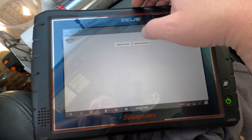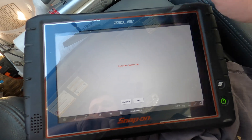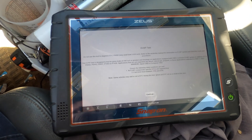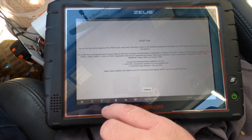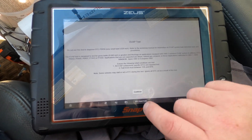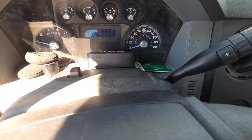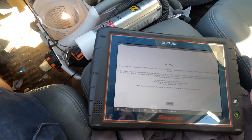Evap generally doesn't like to run when the tank is full, but we can do a gross leak test. Key on, engine not running - start the test. It's going to check for P0457. Fuel level must be between 15 and 85 percent - as you can see we are full to the brim. I can see a fuel receipt right there. We'll try it and see what happens but I may not be able to run this test.